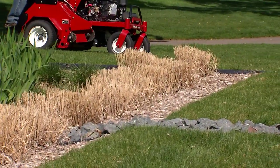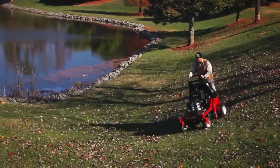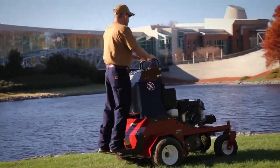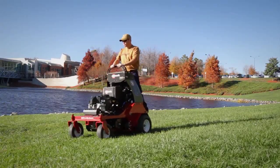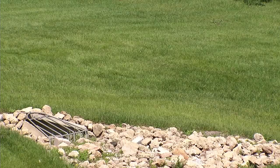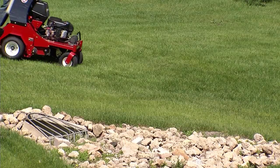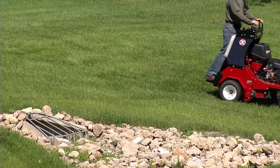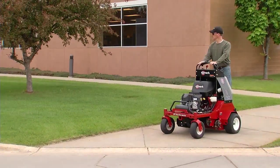Use caution when operating around landscaping, retaining walls, and other structures. Wheels dropping over edges, ditches, steep banks, or water may cause rollovers, which may result in serious injury or death. Always keep a sharp lookout for ditches, holes, and deep ruts while operating the aerator, as rough terrain could overturn the machine. And always be aware of traffic.